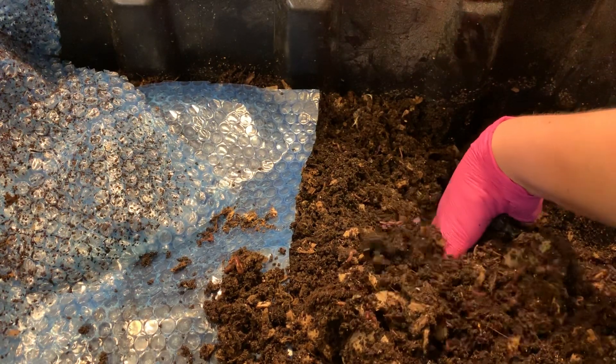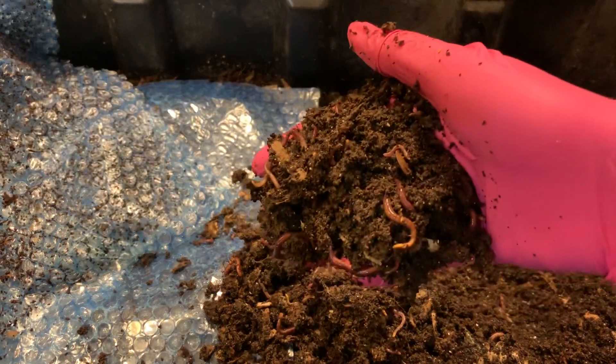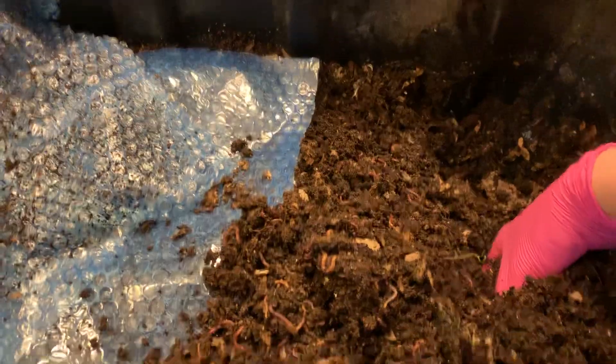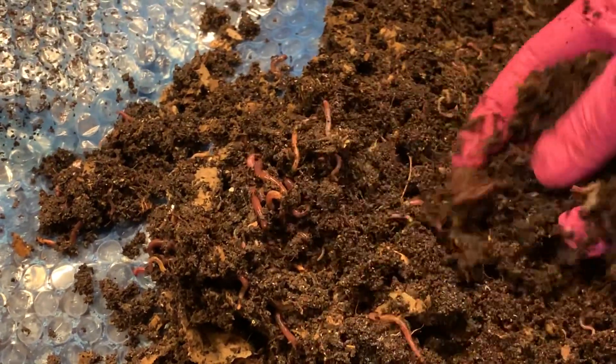There's no real coffee filters to speak of, just little itty-bitty pieces here and there. But the worms are just loaded throughout everything. If we look right down here where I was just pulling them up, they're all throughout everything.